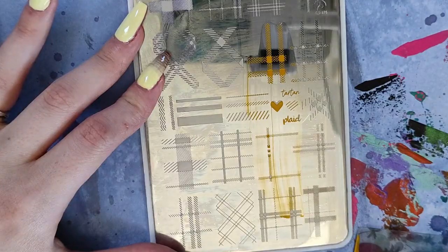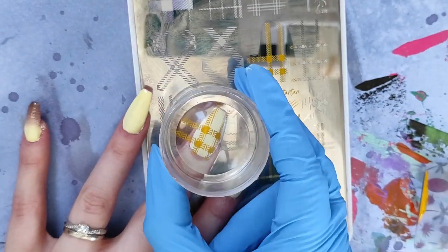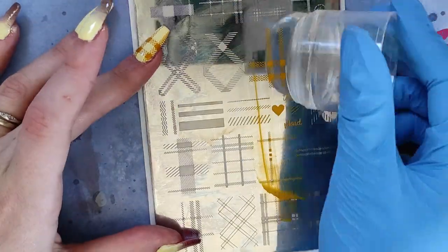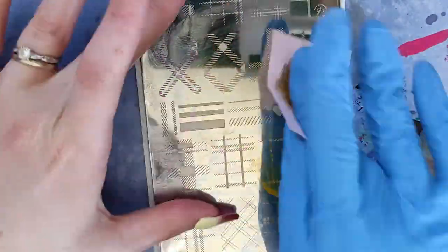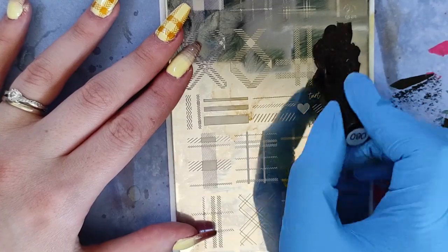On my two other nails I wanted to do a plaid design — plaid definitely screams autumn to me. Recently I did a video on stamping and troubleshooting stamping if you're having difficulties with that. As part of my demos, I did a plaid design and it made me extra excited for the autumn season. I knew the next time I do my nails I have to put plaid on them. I'm going in with a stamping plate from Clear Jelly Stamper — I will link the stamping video in the corner so you can check it out.